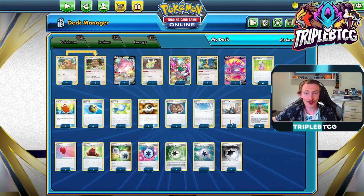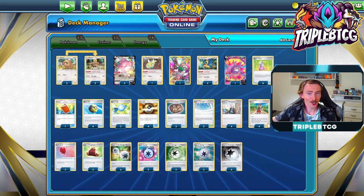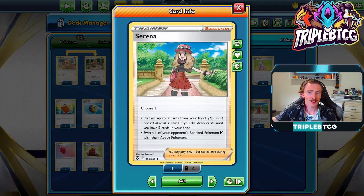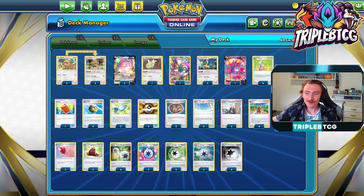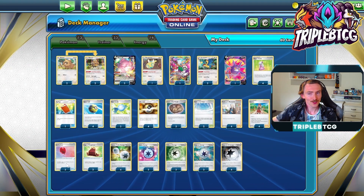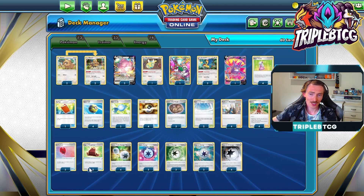For draw power, we've got four copies of Professor's Research and four copies of Serena. Serena lets you discard three cards from your hand and then draw until you have five cards in your hand, which is a good way to get those three energy in the discard and then re-accelerate them out with Blissey's attack. Or we can be using it as Gust, so you can switch one of your opponent's benched Pokemon V with their active Pokemon. It's a really nice pivot card to have and really helps out this deck. We've also got two copies of Air Balloon as our only switching cards, and two copies of Cape of Toughness.